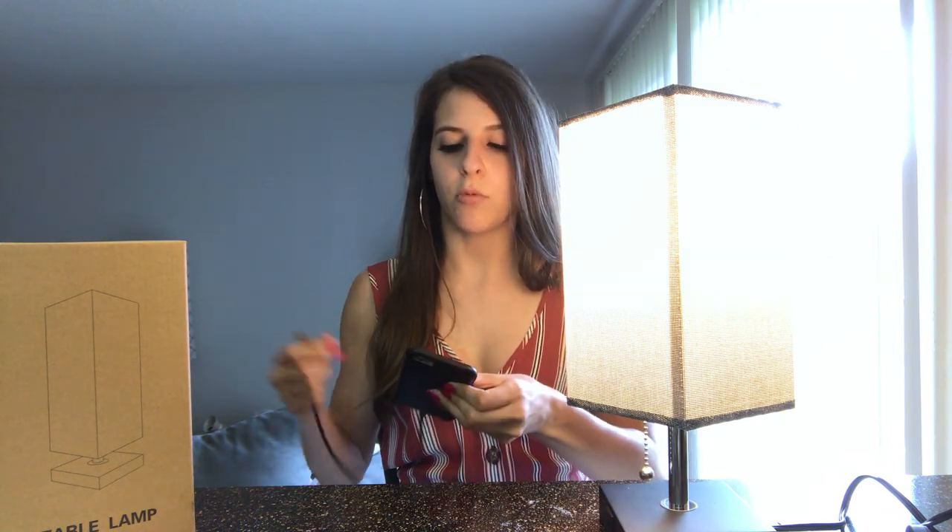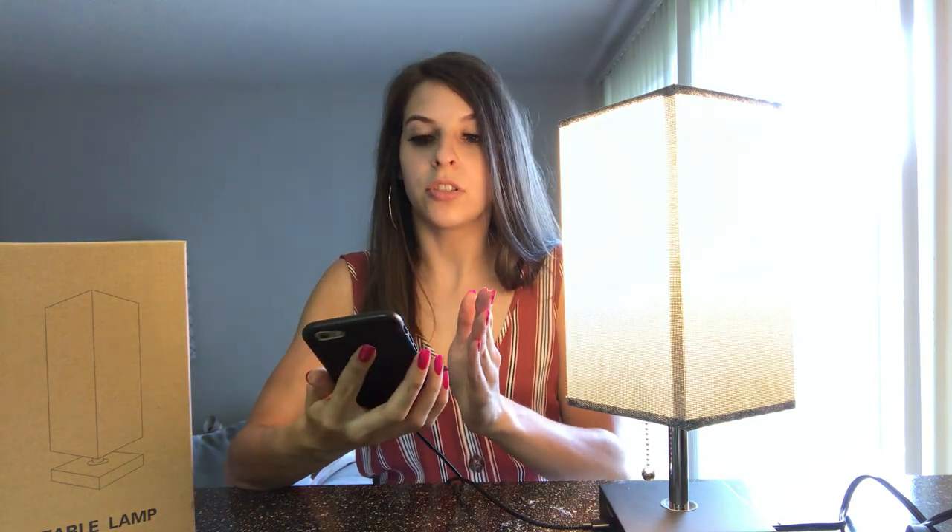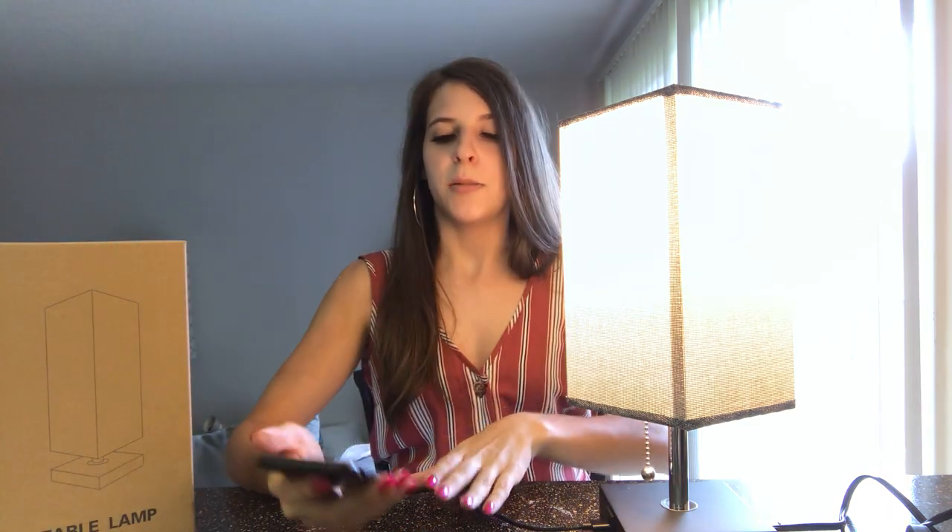So let's talk about the USB charging feature. I have one of my old phones with me and it's connected to this USB charger. All you have to do is plug it in to the base of your lamp and your phone starts to charge. This little lightning symbol means that my phone is now charging. You can use this USB charging port for any sort of cell phone, any sort of tablet, or anything that has a USB charging port.